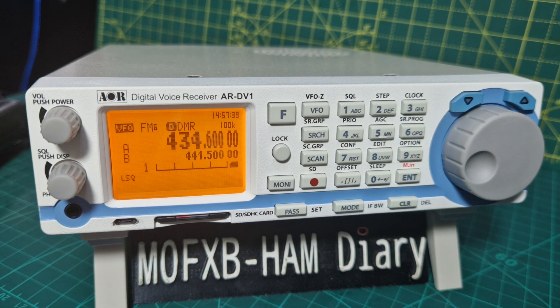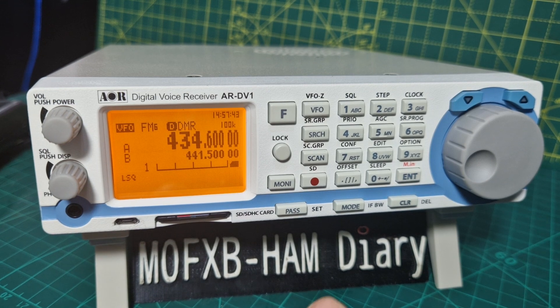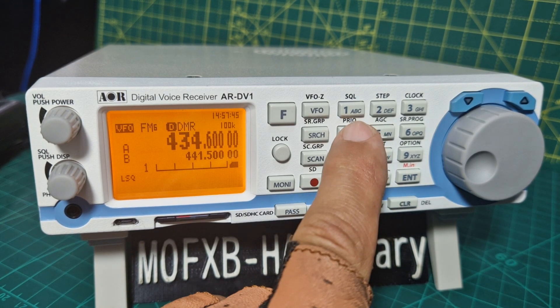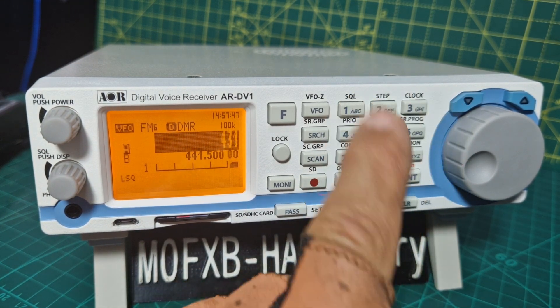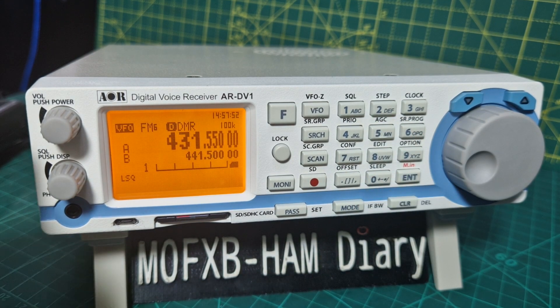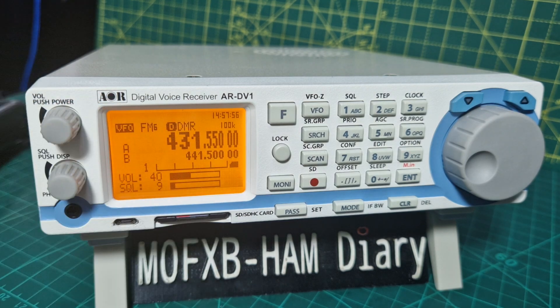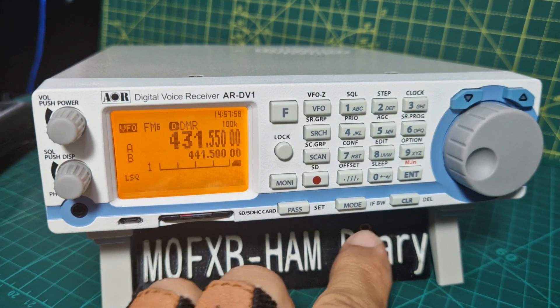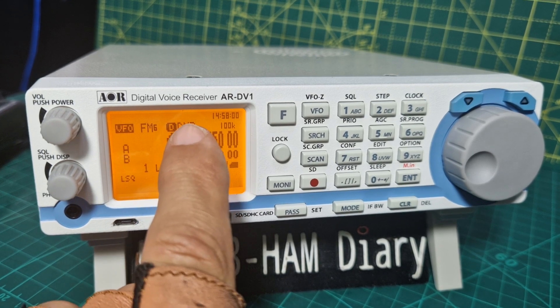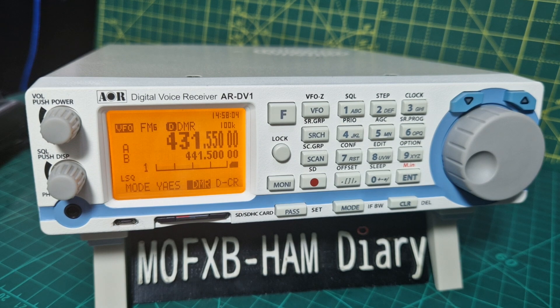We're going to show you how to change the mode, but first I'll try to get some DMR. We go four three one dot five five zero, enter. If someone speaks we will hear some DMR. We can select auto mode — as you can see it says DMR there. We're going to go mode.